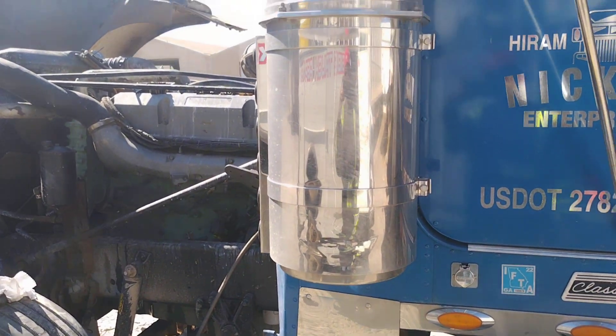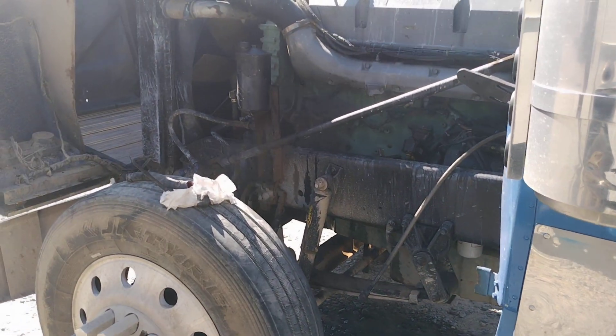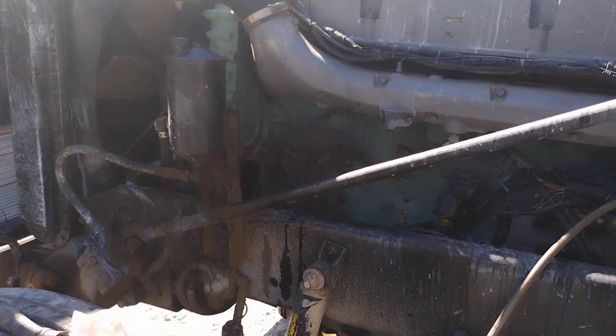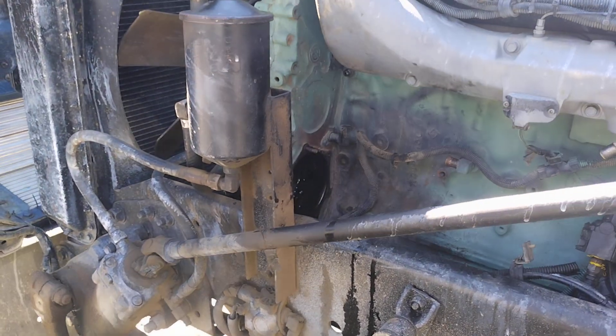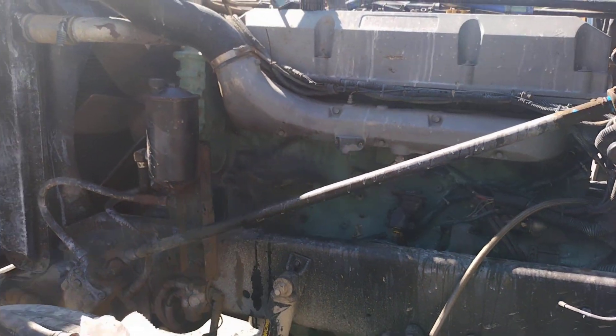So that's something to check for before just cracking your block open when you got compression — check with your air compressor. He did a test where we had a three-quarter clear hose hooked onto the coolant side of the compressor, and we saw big air bubbles jumping through it. So that was the reason for the compression.